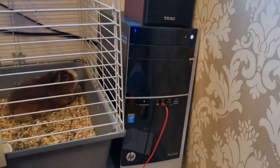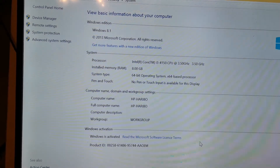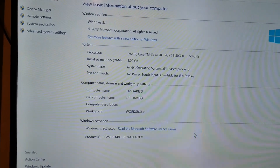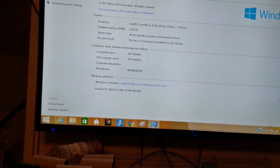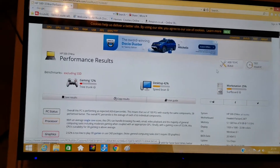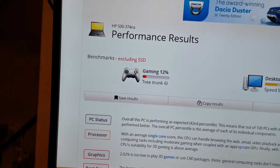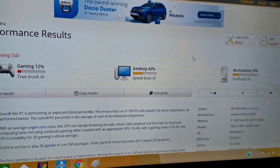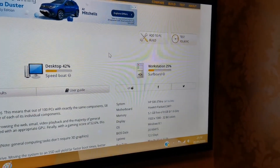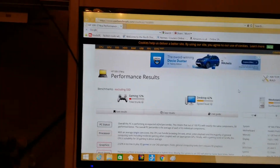The first one is the original Windows 8 PC — my one from the 'how to make a slow PC fast' video. It's 8 gig RAM, 3.5 GHz, 64-bit operating system, Windows 8. Looking at it on UserBenchmark, it's 12% for gaming — they describe it as a tree trunk. Desktop use they describe as a speedboat. And workstation they describe as 25%, a surfboard.